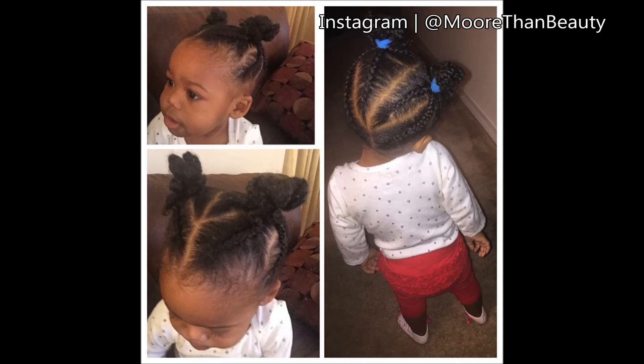Hey guys, I posted this picture the other day on Instagram of my daughter's hair, and this was also inspired by another Instagrammer. So if you want to see credits to this hairstyle, please check out that picture.